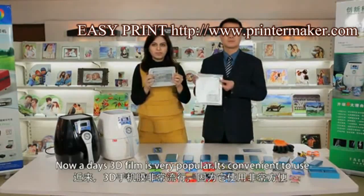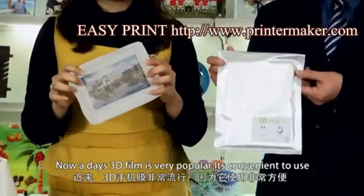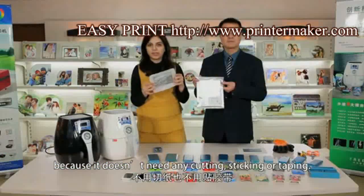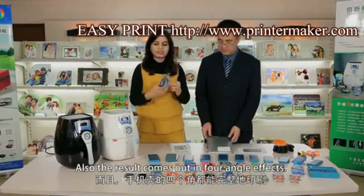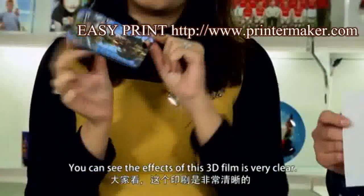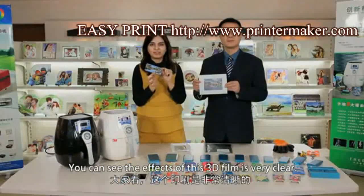Nowadays, 3D film is very popular. It's convenient to use because it doesn't need any cutting, sticking, or taping. Also, the result comes out in four angle effects. You can see the effects of this 3D film are very clear.